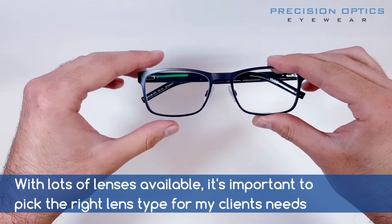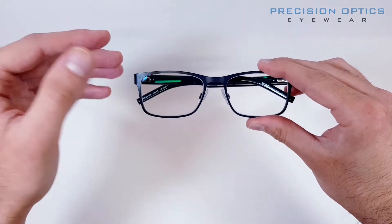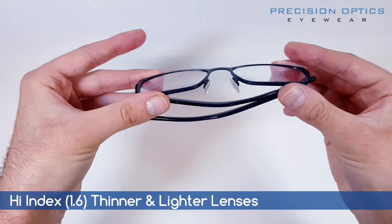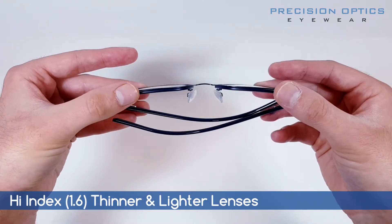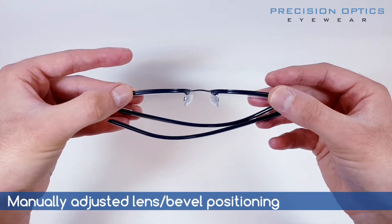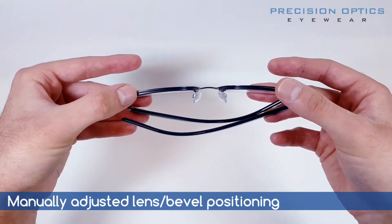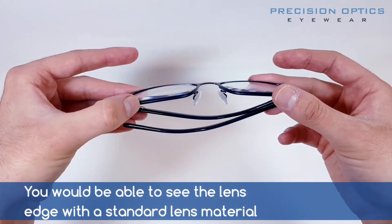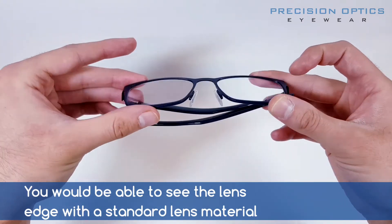With that in mind, we want to make sure a great frame has great lenses. So with this frame here, we've got some really nice high index thin and light lenses. I've made it so the lenses are completely in line with the frame. We could have gone with a standard lens, but I don't think we would have got this thinness.